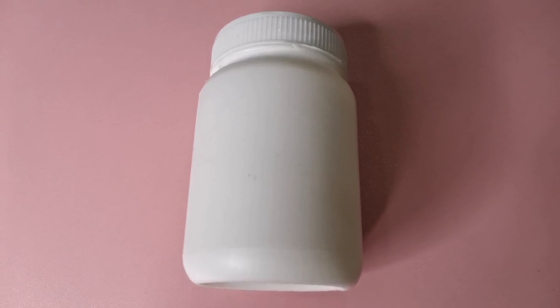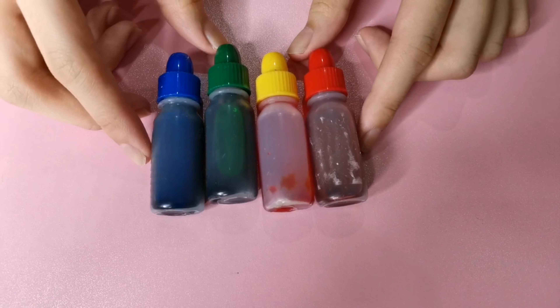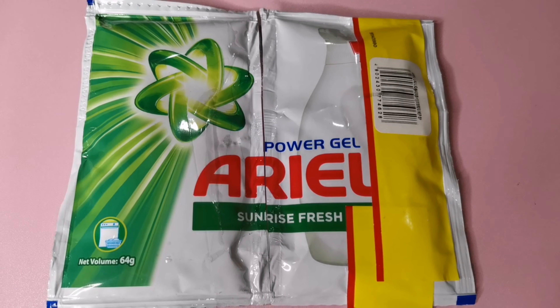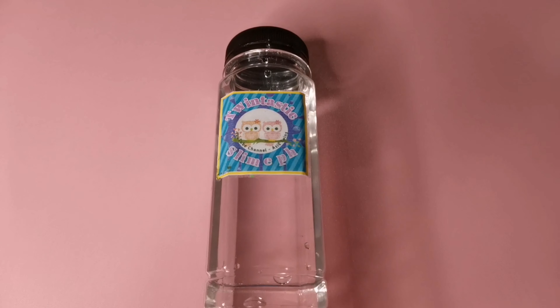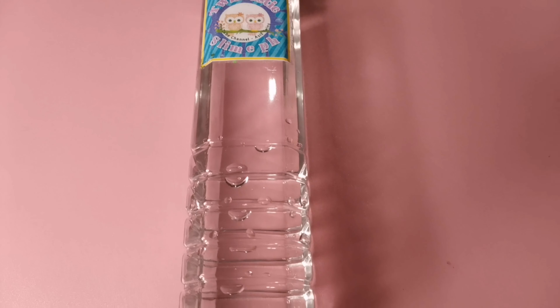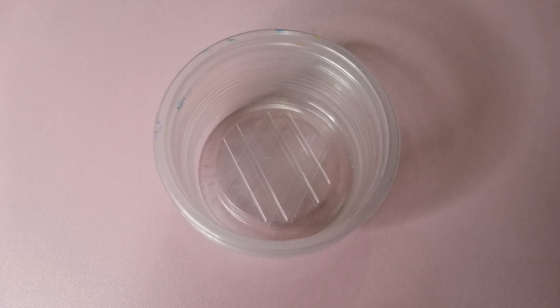The things we're going to need are: white glue, food coloring (this is optional), ARIEL Power Gel Detergent, Borax Slime Activator — you can buy it on the shopping account which is in the link in the description down below — two plastic containers (I'm going to use two since I'm going to make two slimes), and a spoon.